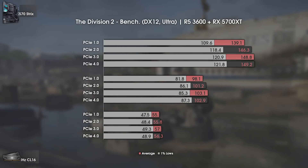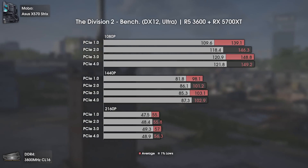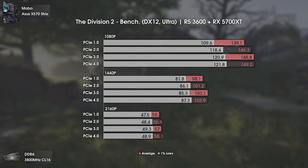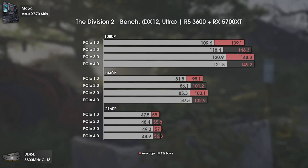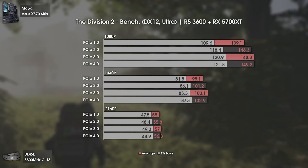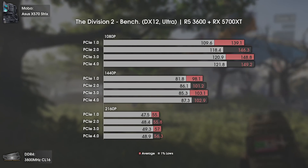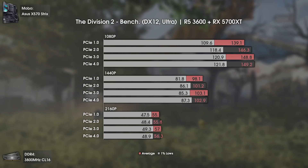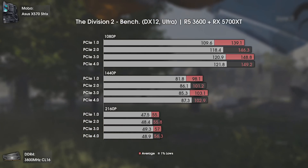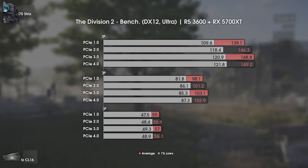Now with The Division 2 using ultra settings and DX12, we see the familiar pattern: anything over PCI Express 1 is fine. PCI Express 3 does bring a small performance increase over PCI Express 2, while PCI Express 4 gives virtually the same results as PCI Express 3. Even with a GPU as strong as the RX 5700 XT, having 16 lanes is fine in most cases, even with PCI Express 1 from 2003.